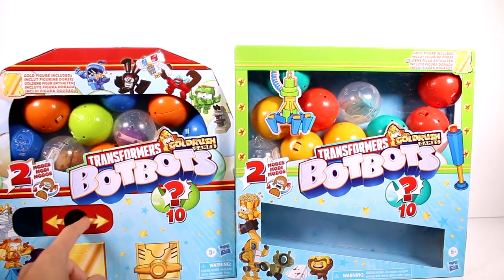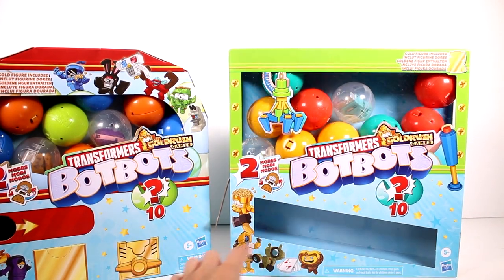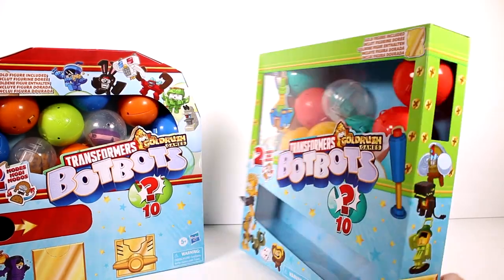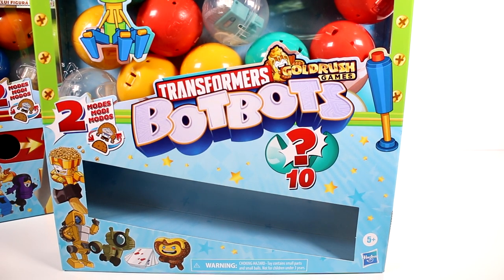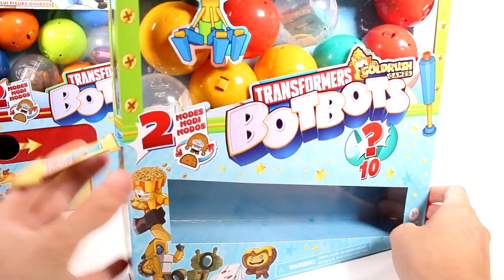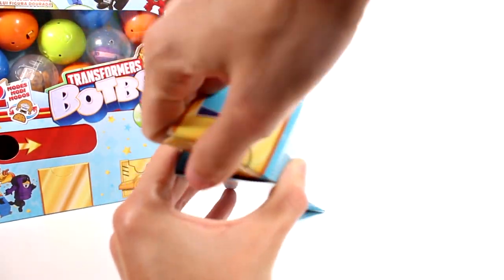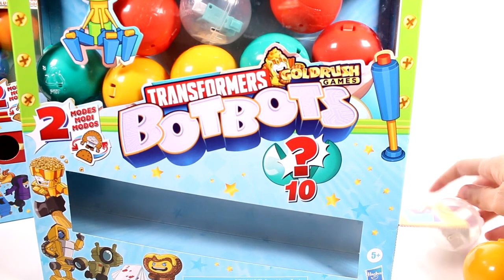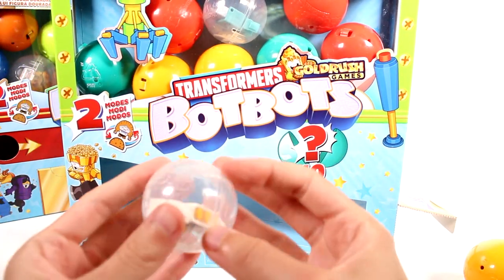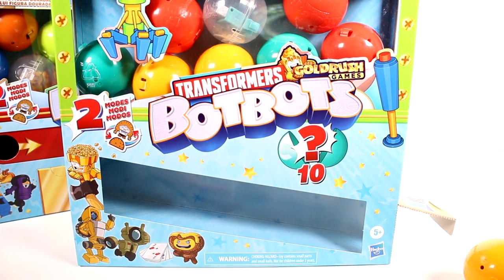So they are styled a little differently. We have this little thing, and then we have this pull tab here. So the door will just open like that so we can get our capsules out. Oh my gosh, they're coming out so fast. So we got these little capsules — each one has a little Bot-Bot inside. My fingernails are not present, so I'm going to have to get a little tool to help me open these capsules.